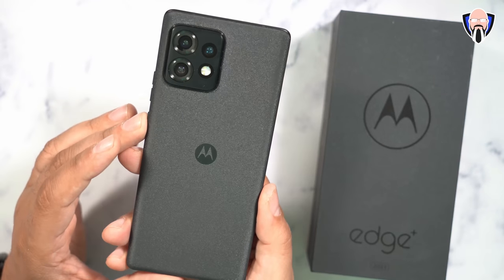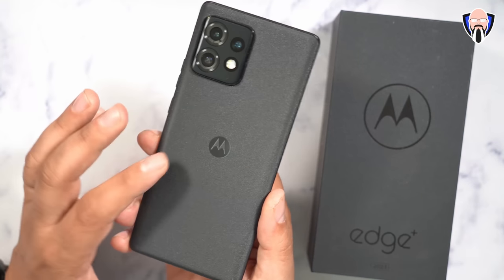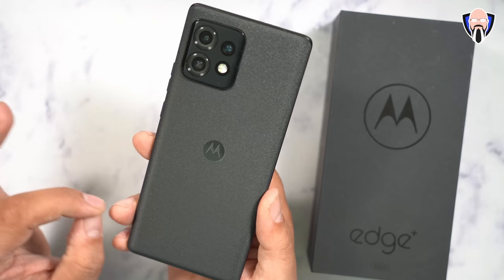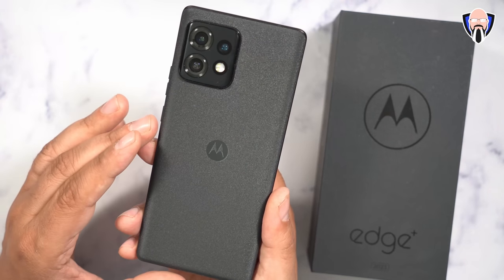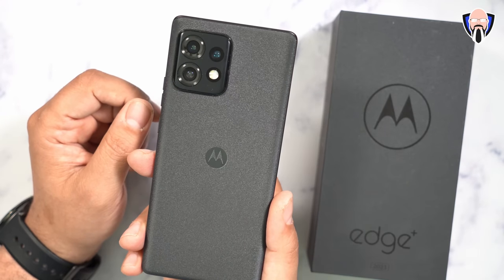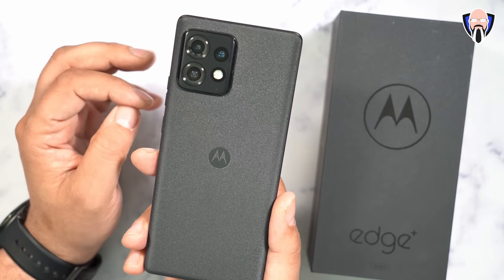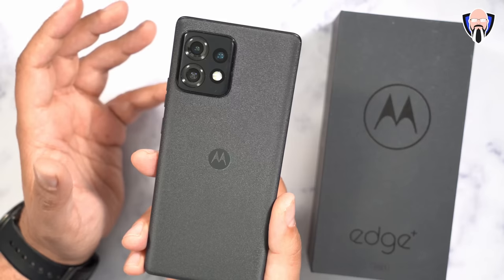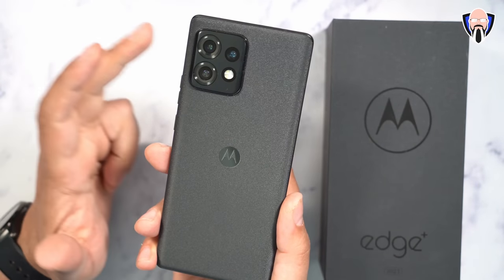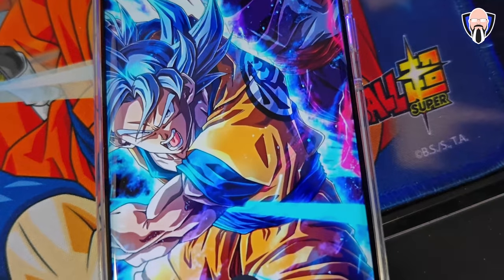Right out of the box the design change is noticeable. The back material, which Motorola calls Interstellar Black, almost looks like a sky full of stars and gives a really nice reflection as light hits it. There's a triple camera setup on the back: a 50-megapixel primary sensor, a 50-megapixel ultra-wide, a 12-megapixel portrait lens, and a 60-megapixel camera on the front. All lenses support 4K 60, with up to 8K 24fps maximum resolution.